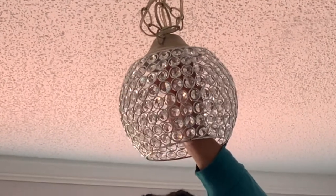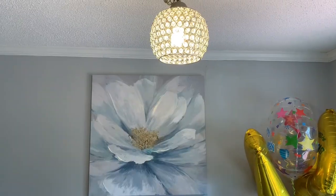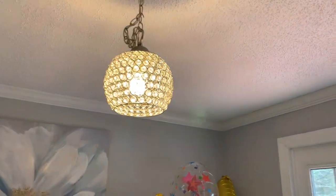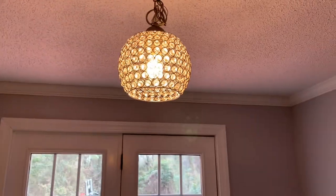I'll let you take a look at how it looks with the updated shade. It looks yellow on screen, so I'm going to try to put in a clip at night and see if it gives you a different experience.